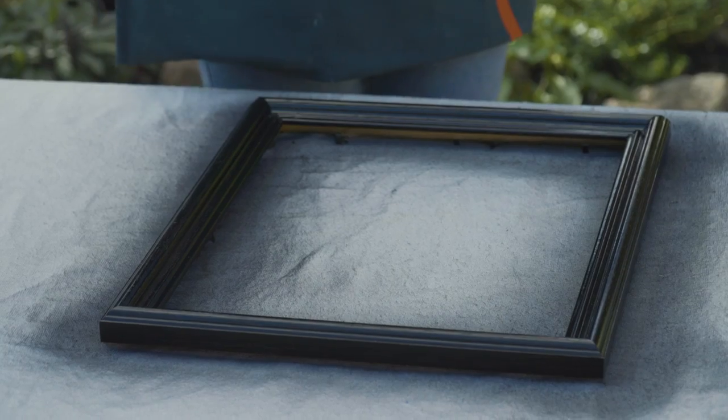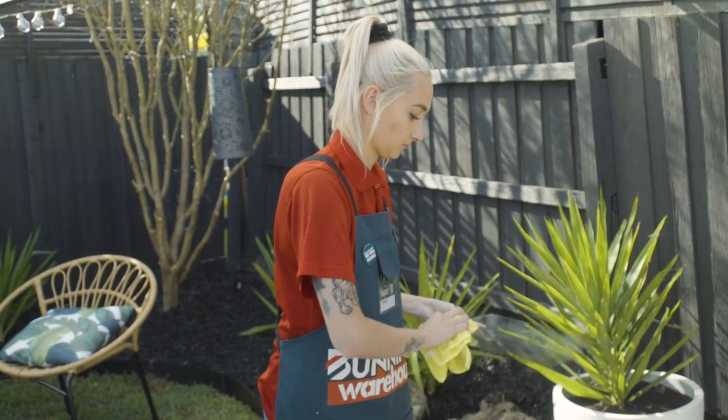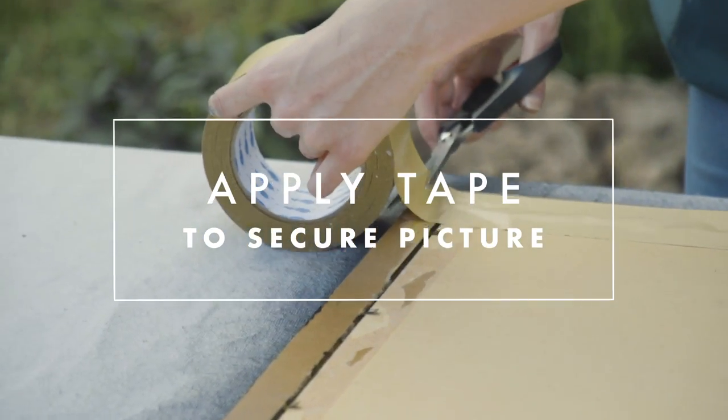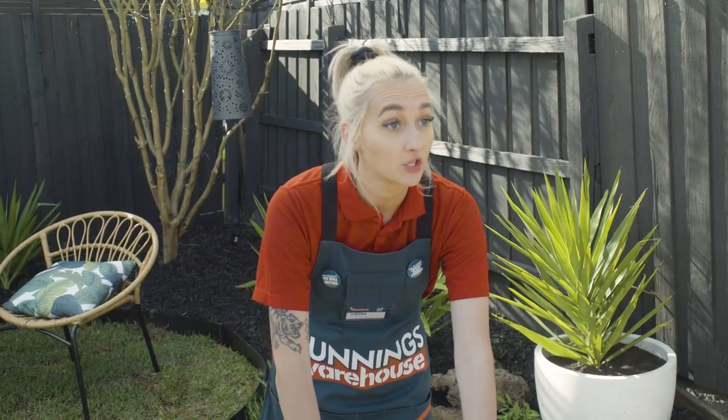Now that my frame's dry I'm just going to clean the glass before I put the photo back in. I'm going to put some brown framing tape on the back to keep everything in place and tidy it up. The picture hanging strips may not stick too well to the tape so I'm just going to leave those spots bare.